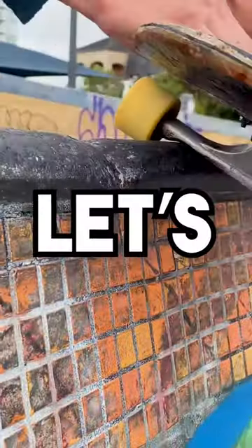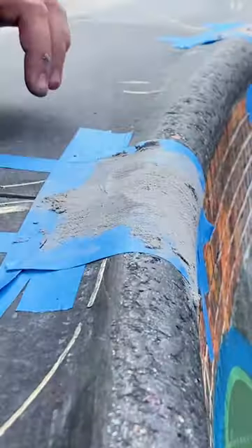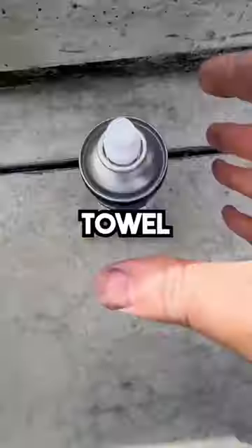This bowl just doesn't want to grind, so let's fix it. We're going to brush it, tape it, and hit it with some concrete filler. Let it set completely so we can sand it down and wipe away with a towel.